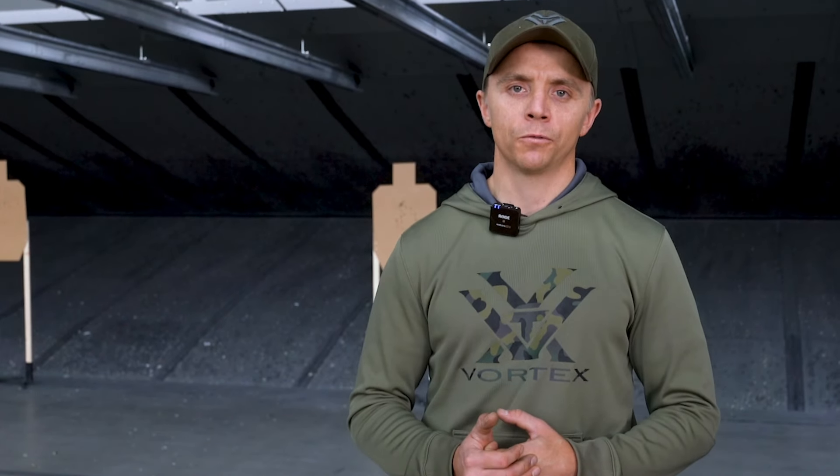So there you have a comparison between the Defender CCW and the Defender ST. If you have any questions over anything I talked about here, or maybe did not talk about, make sure you drop them in the comments below.